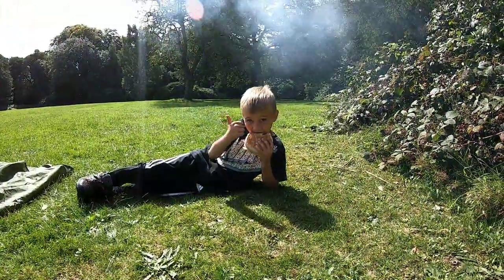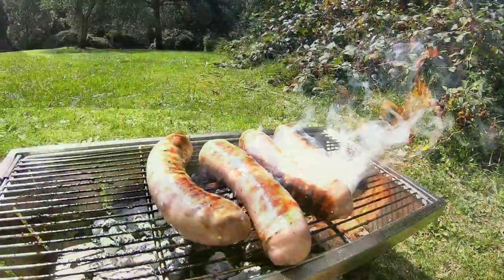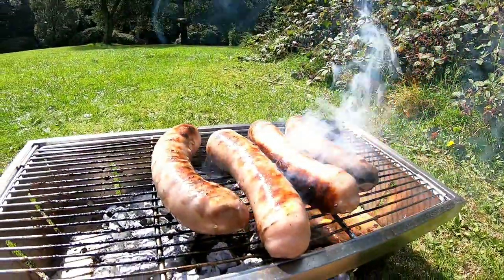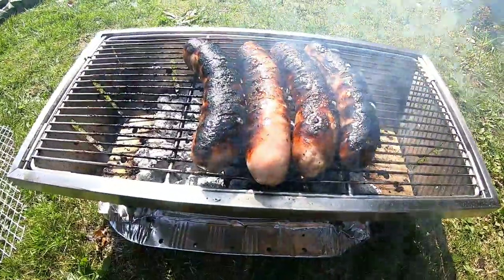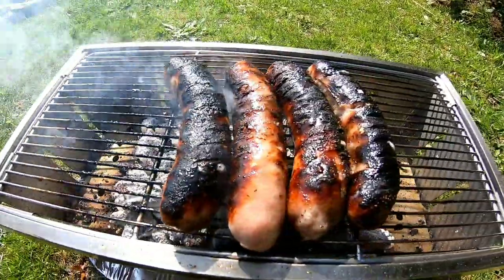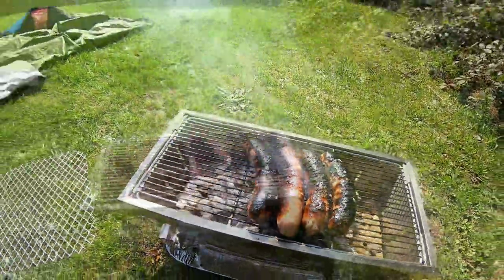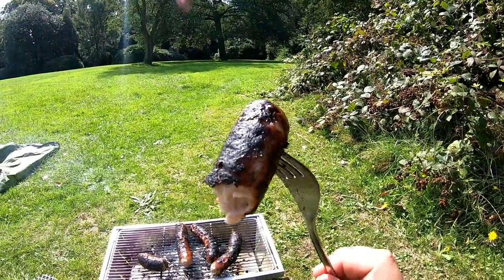Is that nice, mate? Good man. Well, I've said it before — it's not a proper barbecue unless your sausages are burnt to a crisp. They're coming out perfectly. I love sausages when they're cooked on a barbecue, all nice and charred like this.